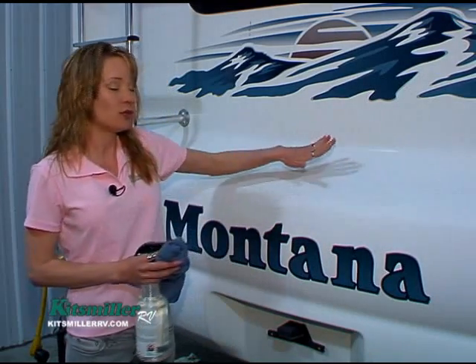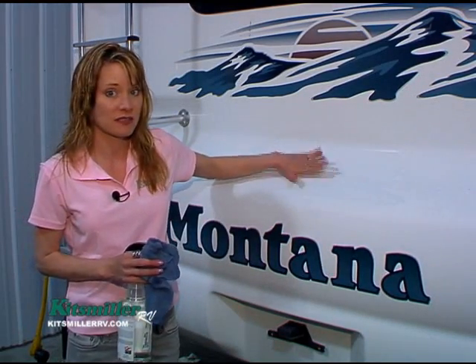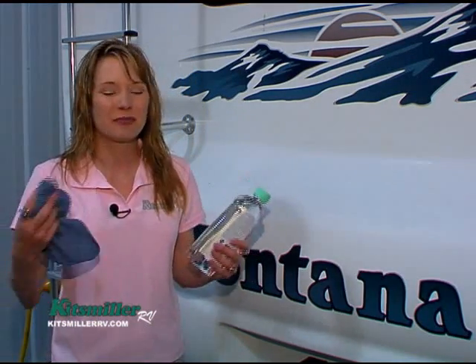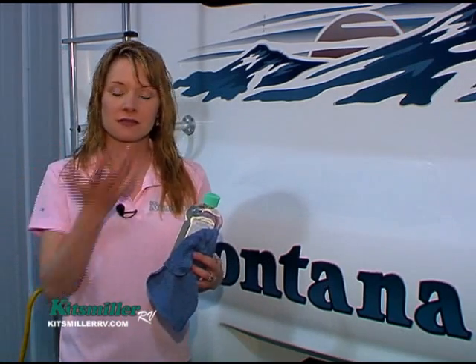Now that we have the oxidation off, you can put wax on this. But if you're going to take a really long trip, one of the things I like to use — especially if we're going to run into bugs — a good wax will actually keep the bugs from sticking, especially with a lot of heat and a lot of bugs on the front cap.